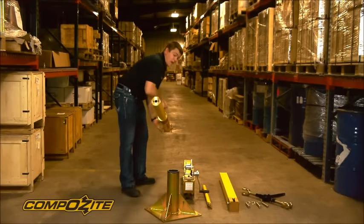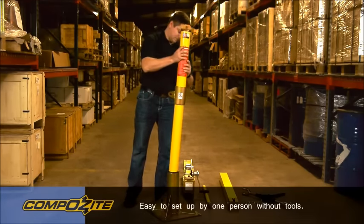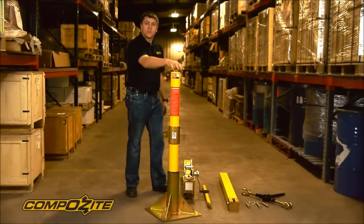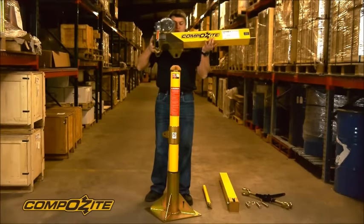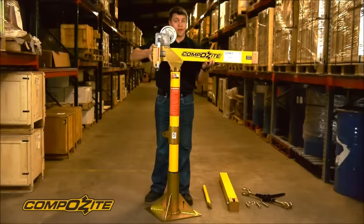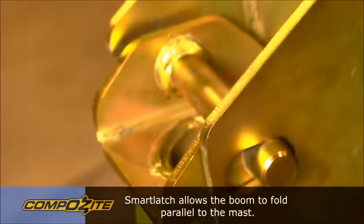The first step is to grab the mast section and set it into the base. Then we're going to set the main boom section across the top of the mast using the smart latch. You hook one side of the smart latch first, then drop the boom over the top — now the boom is locked into the top of the mast. We're going to tilt it down just so it's out of the way.